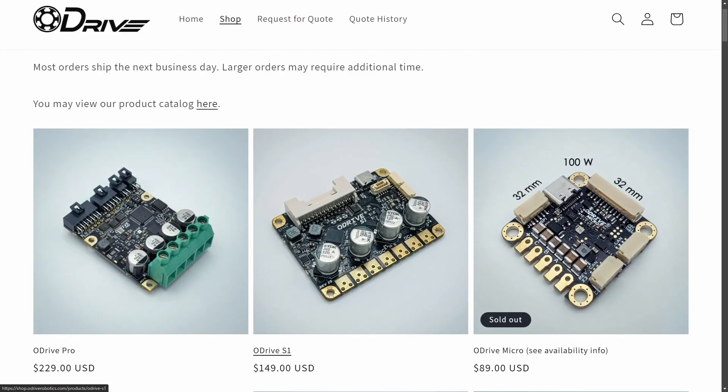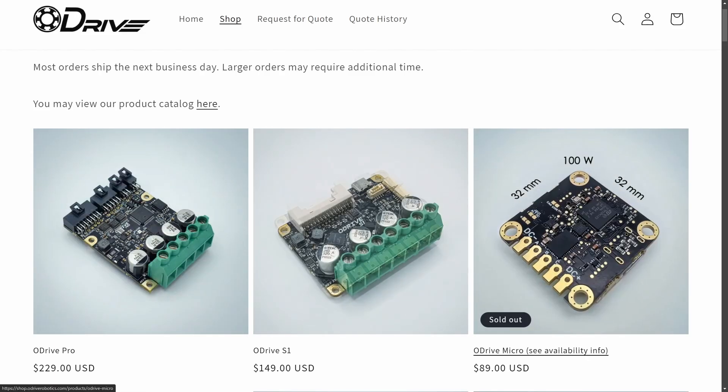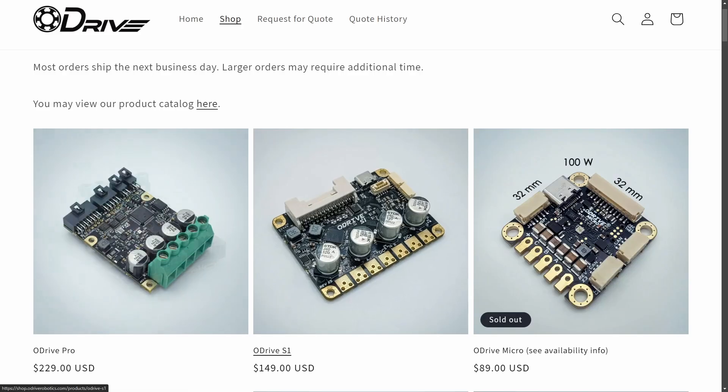Looking to buy an ODrive but not sure which one to get? Let's compare ODrive Pro versus ODrive S1 versus ODrive Micro.